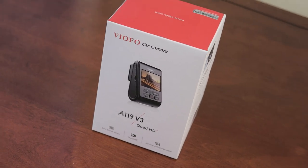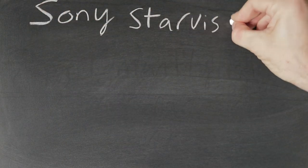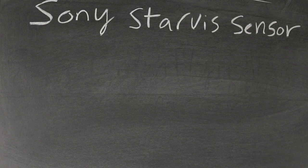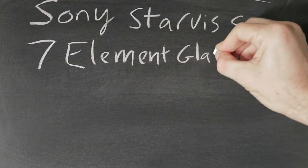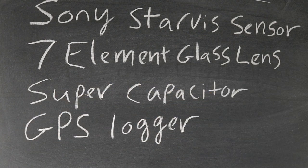On with the review. The VIAFO A119 version 3 has a lot of neat features. Just to name a few that really stand out: it has a Sony Starvis sensor which really helps with low light captures, a 7 element glass lens, super capacitor, a GPS logger, and other cool features.